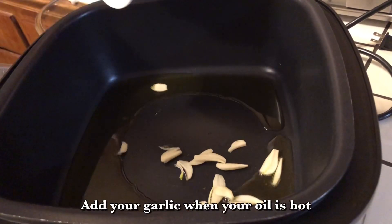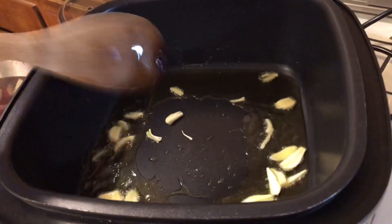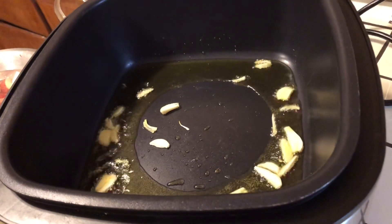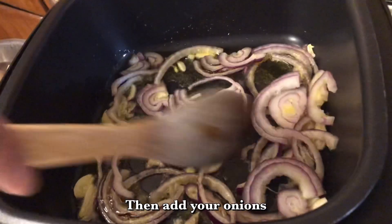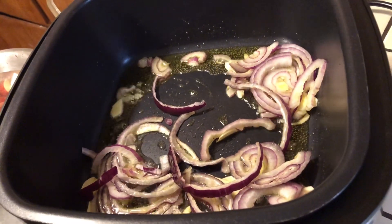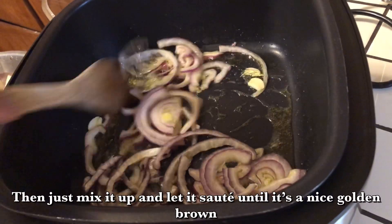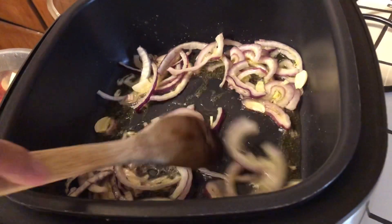Now that my oil is hot, I'm going to put my garlic in there, set that up, let it sauté just a little bit, and then put my onions in there. As you see, they're nice — just put it in there and sauté that up, get it smelling real good. I'm going to just let that sauté.